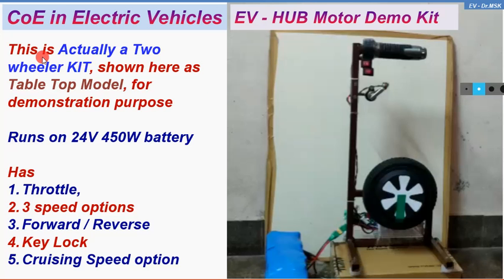Good morning all of you. We in the automobile engineering department, under the Centre of Excellence in Electric Vehicles, have developed this hub motor demo kit. This is actually a two-wheeler kit — you can dismantle it, fit it in a two-wheeler, and have a ride on it. It is shown here as a table-top model for learners, especially developed for giving training to faculties, students, and other participants from outside for demonstration purposes.